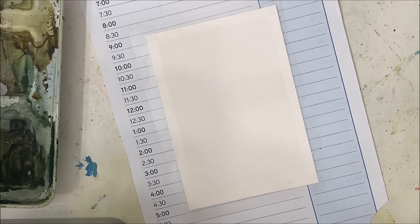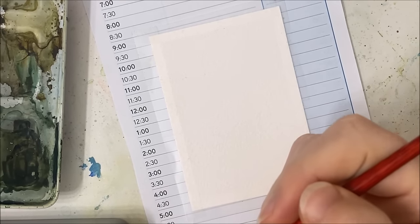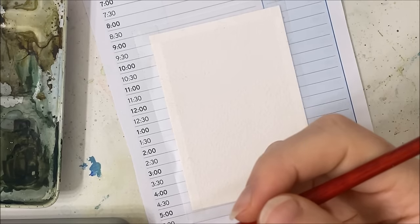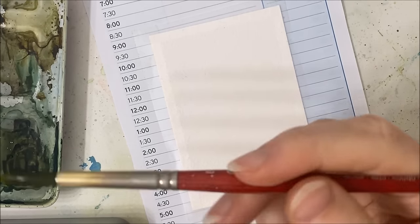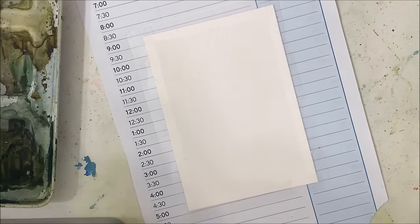Hello my friends! Welcome back to another watercolor tutorial. We are painting a winter scene right now, and I just have not decided what color we're going to be using. This is primarily going to be either a blue or a green, or maybe we should just do a mix of both.